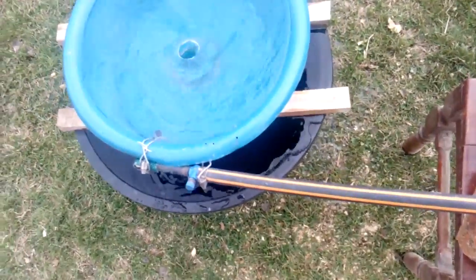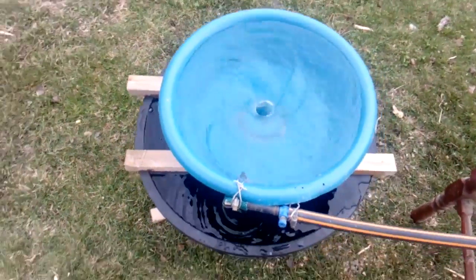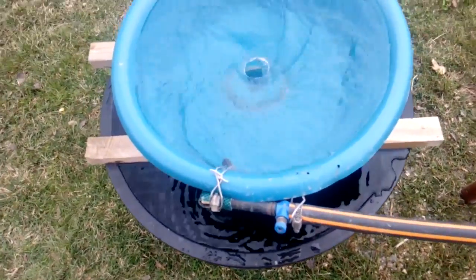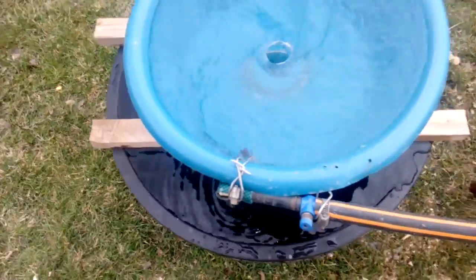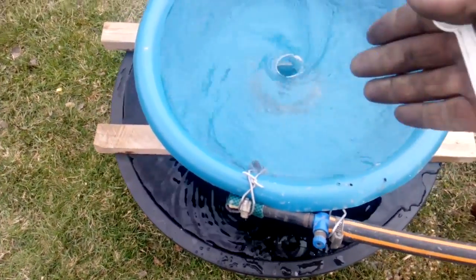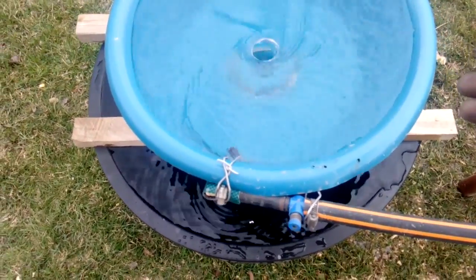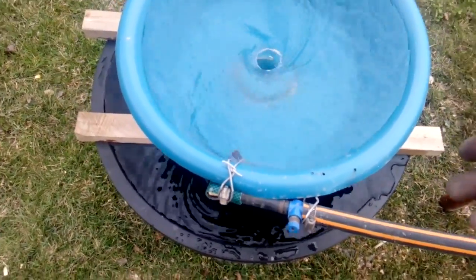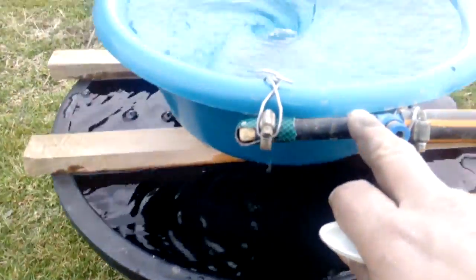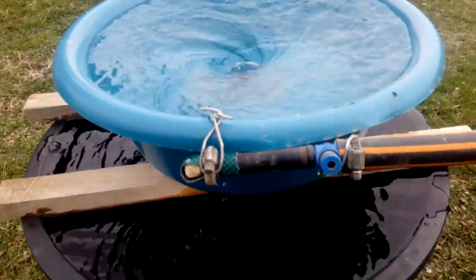Okay guys, my blue bowl is ready to start. Let me show you my blue bowl. This is just a normal plastic blue dish with a plastic bottle inside. I stuck the plastic bottle with glue and some silicone sealant, and there are a couple of tubes — these are from the LPG gas kit from the car.